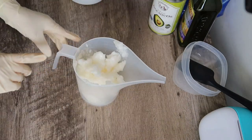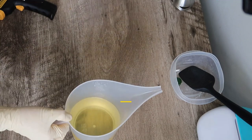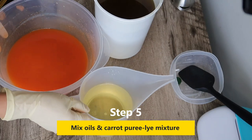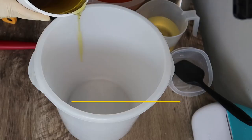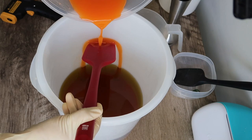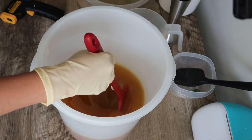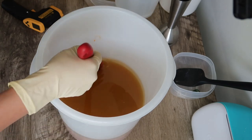Once it's measured, melt the coconut oil. Now it's time to mix all the oils with our carrot puree and lye mixture. I needed a bigger container to put everything together. First I added all my liquid oils, then I added the carrot puree and lye mixture. Mix it — look at the color changing — and now I'm adding the coconut oil to all the oils and mixture.